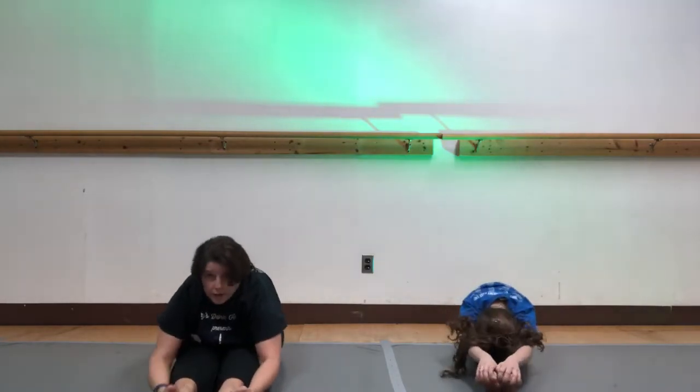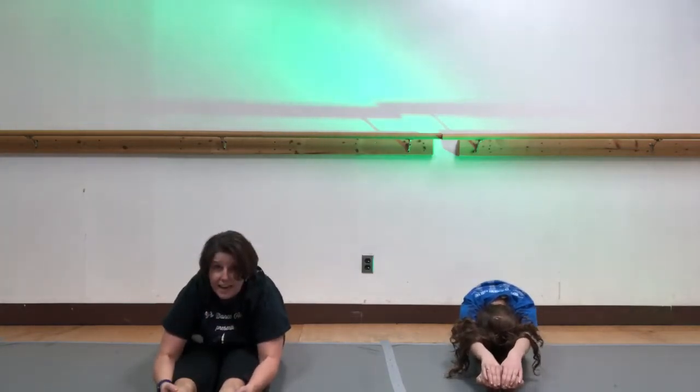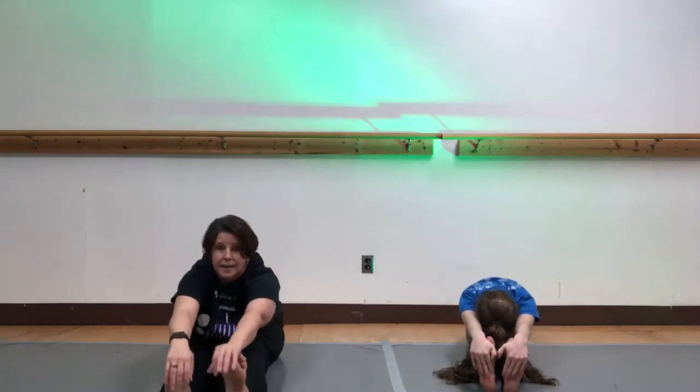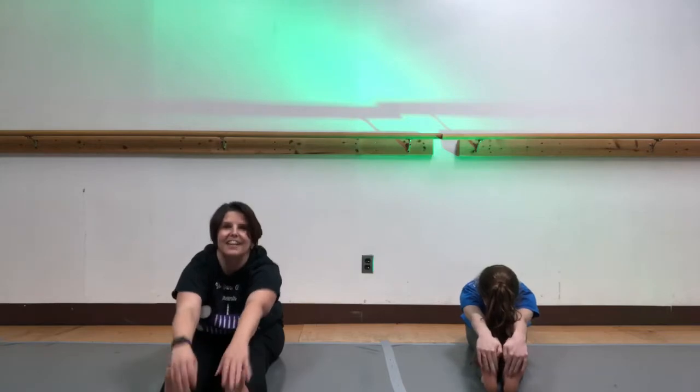Legs together — sit up as tall as you can. Don't sit all the way down, sit up really tall, long legs, lengthen all the way out, arms up. Lift your head, long back, and reach all the way over. Hold it — one, two, three, four, five, six, seven, lengthen your back, eight, nine, ten — and up. Same thing with flex feet, reach over and lengthen your back, go as far as you can. Straight back as long as you can, good and up.